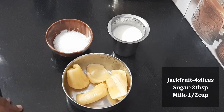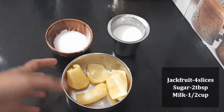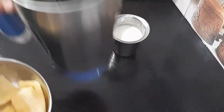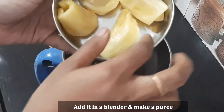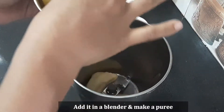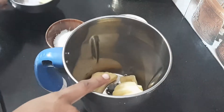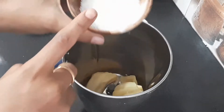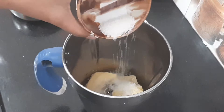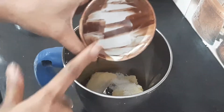We will put 4 slices in a small size and add some little slices in a blender. Place 1 small slice when it is cut into small pieces. We add sugar — about 2 tablespoons — when it is too sweet.